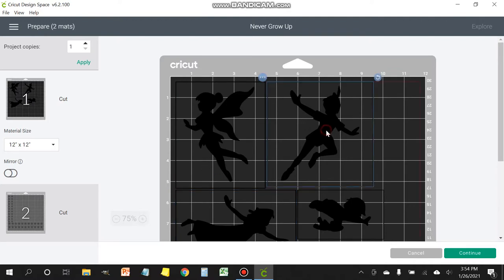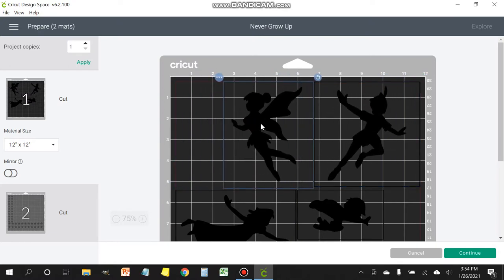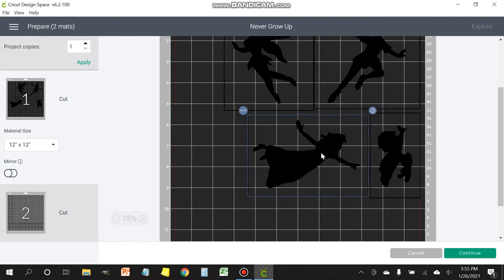What you can do is click on the image that you want and move it over to the side. You're going to do this with all of them so you can get them close to where they need to be. If you have an image that's occupying a lot of space rather than just shifting it over the way it is, I'm going to turn this one up so it takes up less space when I move it over to the edge. Then I'm going to slide Wendy over as well.